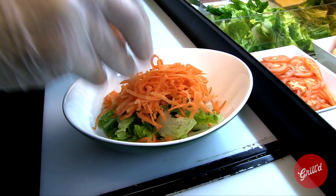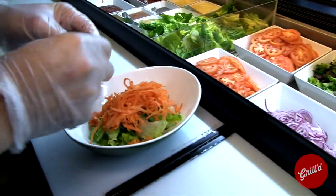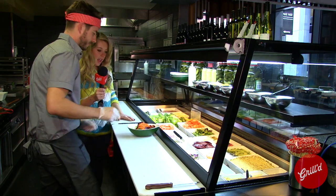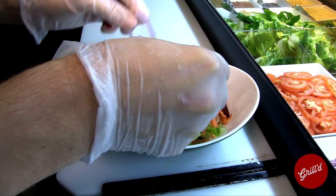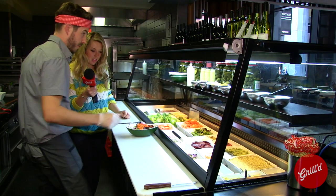Nice big pile of carrot in there. So I reckon some beet as well — good for the liver. Great colour, tastes amazing. And for a bit of bite, what about some Spanish onion? Definitely, let's get a little bit of that on there as well.